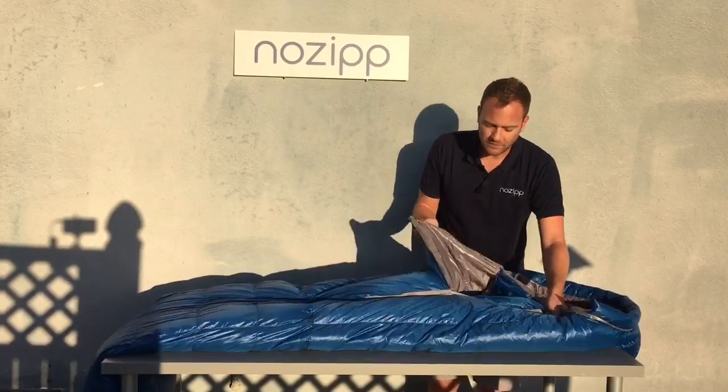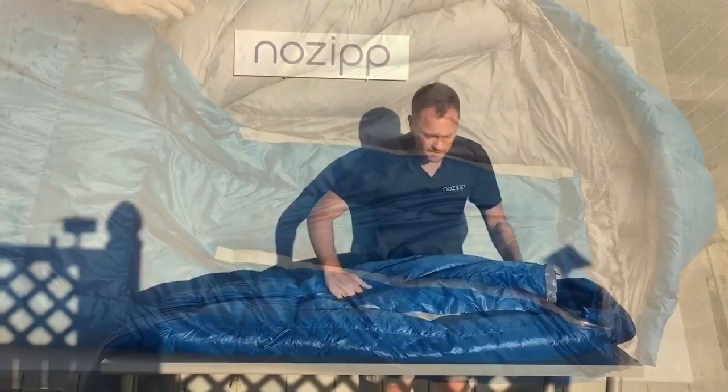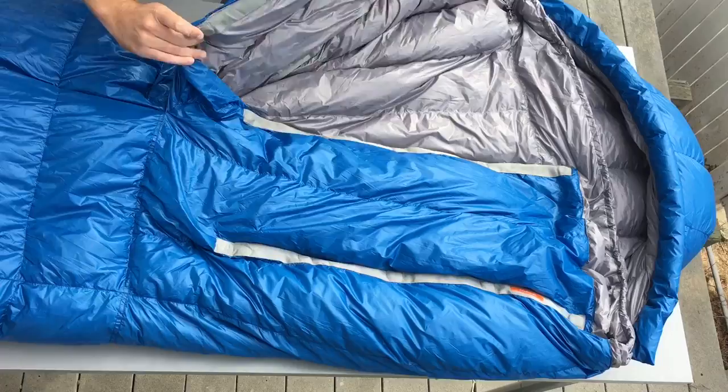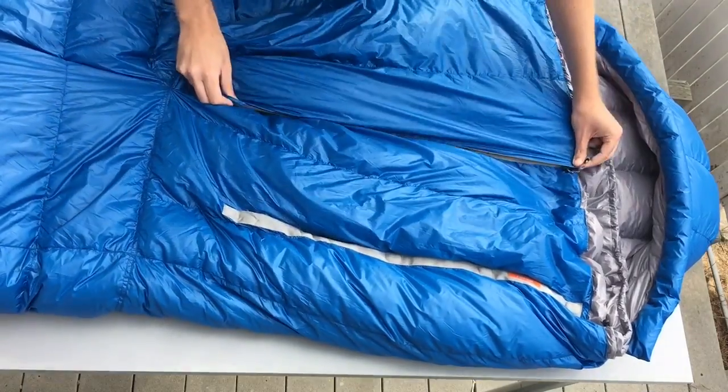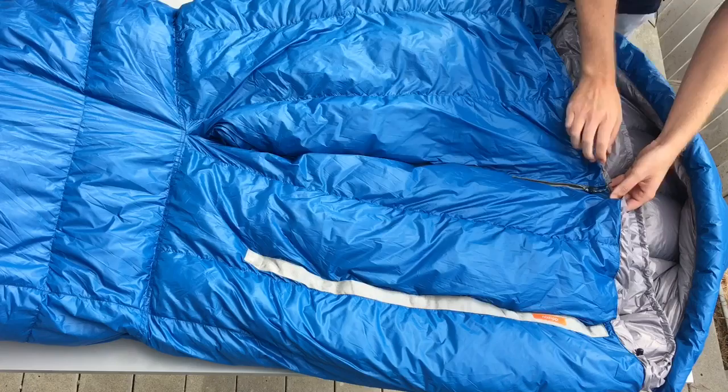With this big overlapping torso baffle, we have a very unique feature — what we like to call roomy mode, or our quickly expanding shape. You've got more room to roll around when the weather is mild; it works more like your quilt at home and easily dumps heat.